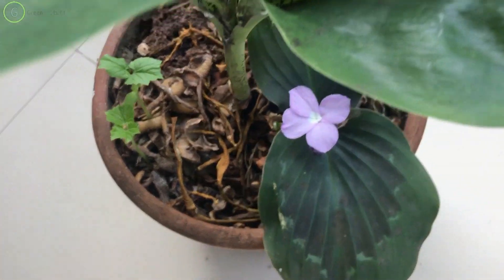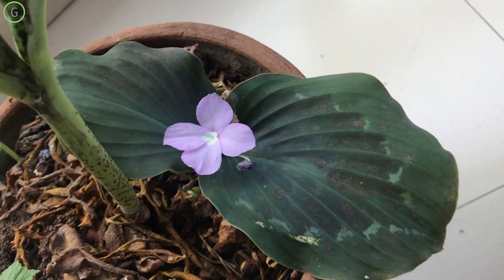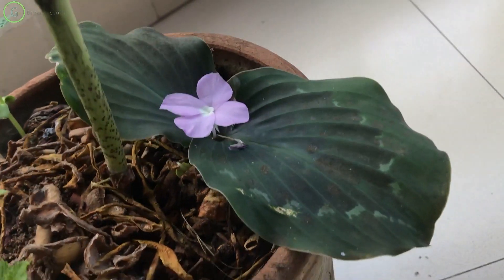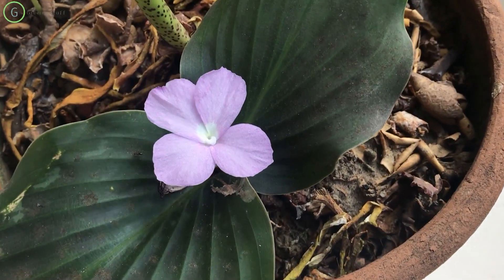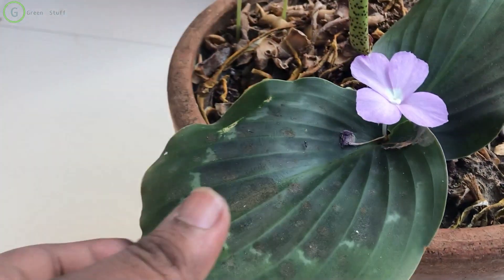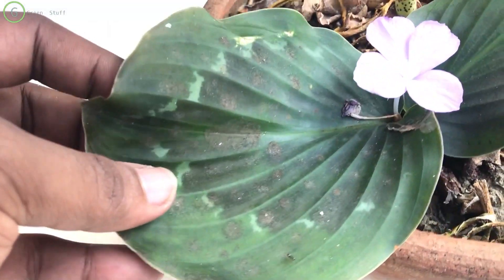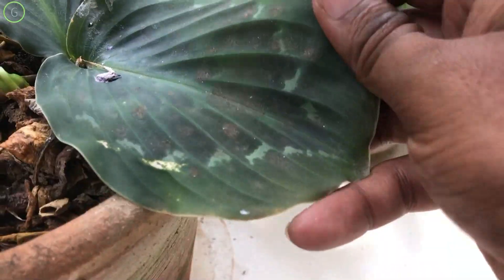Propagation - yes, you need to propagate this plant once you see it grows really fast. Spring and summer is the best season to propagate. This can be done from its roots by taking or cutting roots. You need to soak them in clean, slightly warm water for some time to help them grow faster.